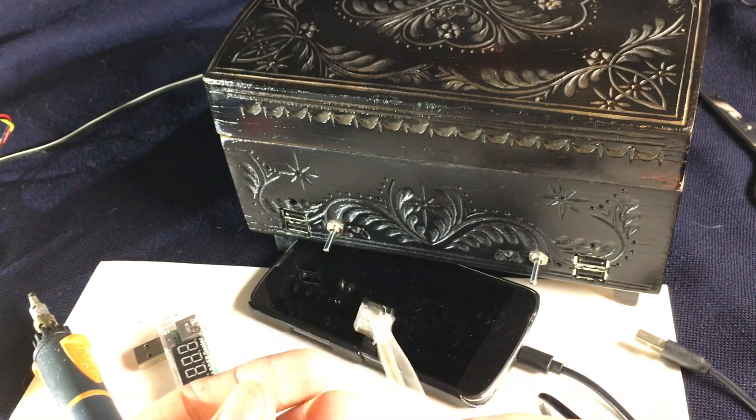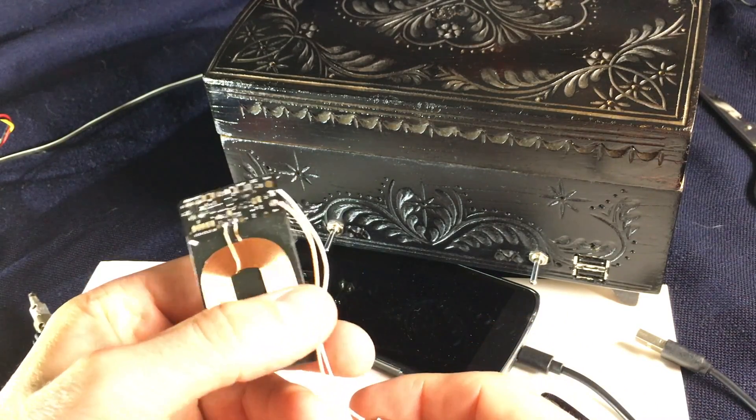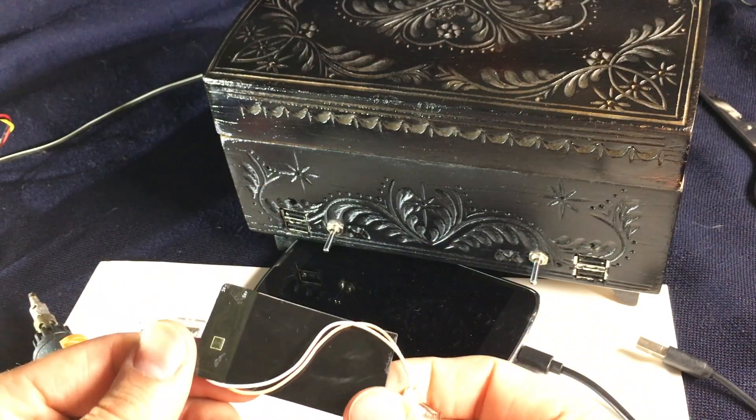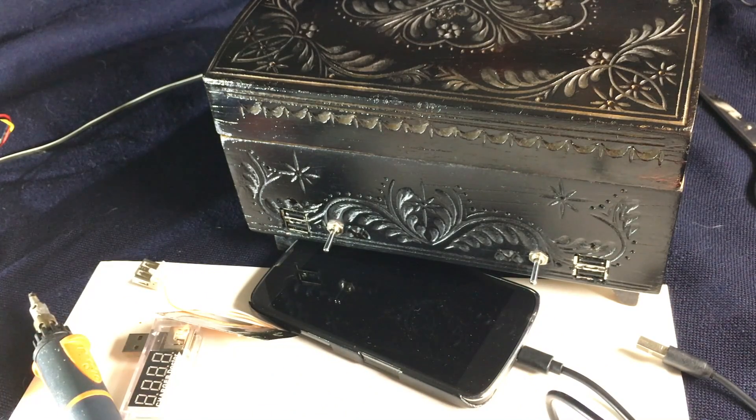I hope you get some cool ideas about what you can do with QI techniques. It doesn't have to be USB, but for 5V applications, USB is the best connector in my opinion. Have fun, and thanks a lot for watching.